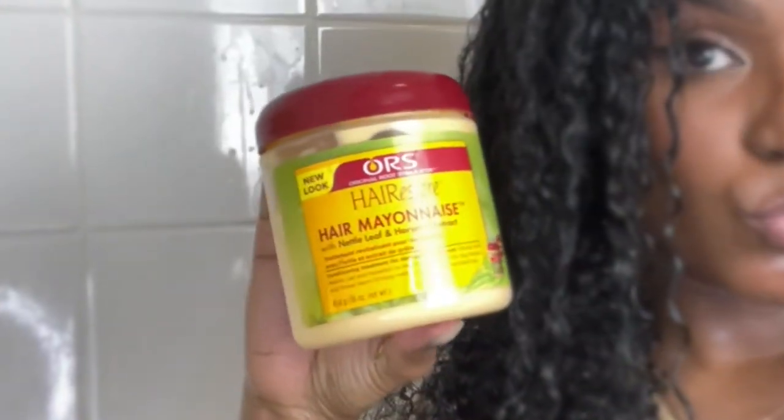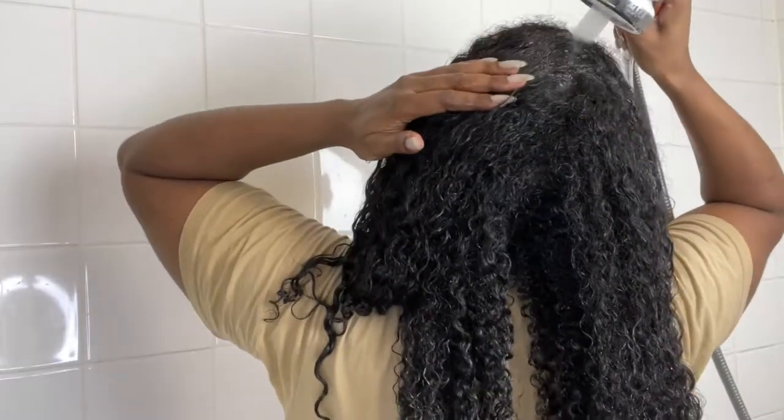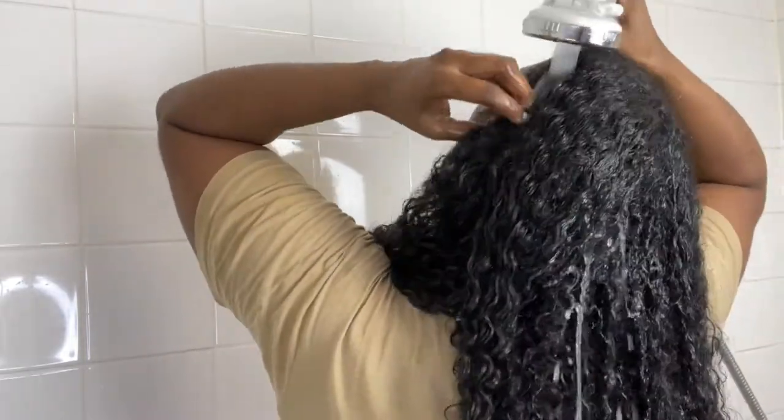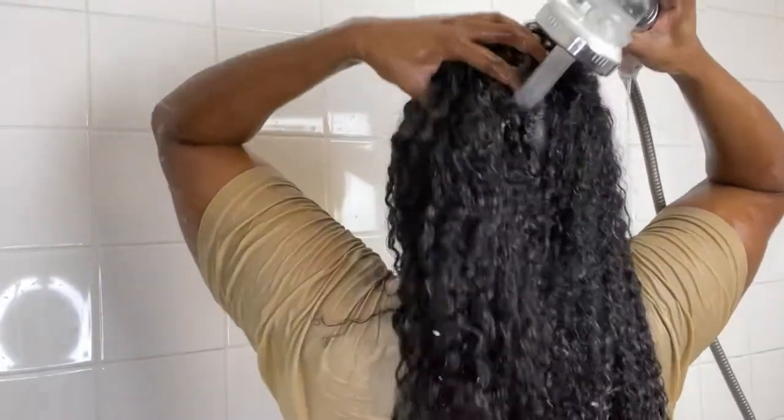Next I'm going in with the ORS Hair Mayonnaise — this is a go-to product for me. If I don't know what deep conditioner to use I'll just go for this one. I'm applying that deep conditioner to the hair, raking it through my fingers and twisting it up, using whatever excess there is on the perimeter of my hair. Then I put my shower cap on top and then my microfiber towel as well and clip that on. I left that on for about 20 minutes while I cleaned up. Now I'm just taking the hair down — this is what it looks like after deep conditioning: nice and nourished. I'm rinsing my hair out, making sure there's no deep conditioner left on my scalp because that's going to itch like crazy when it dries.